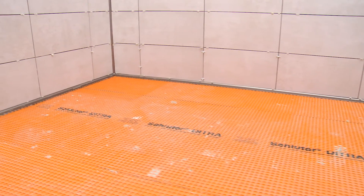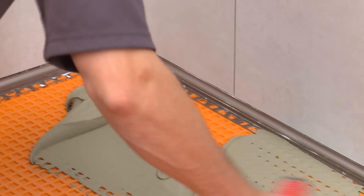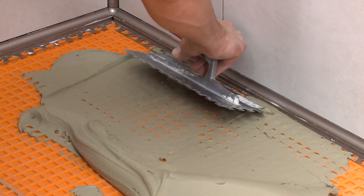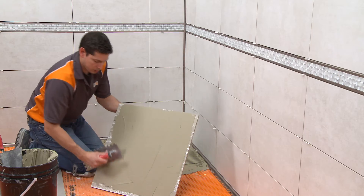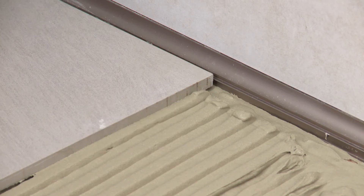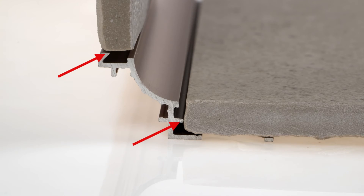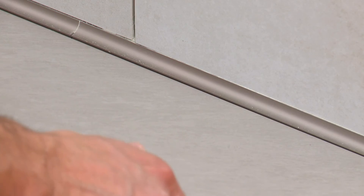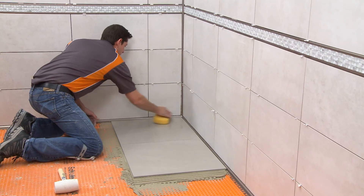Once the wall tile sets, we can remove the weights and begin the floor tile installation. Trowel thinset mortar over the perforated anchoring leg to ensure full coverage and support of the tile edges. Solidly embed the tiles so that the tiled surface is flush with the surface of the profile. Set the tile to the integrated joint spacers, which ensure a uniform grout joint. Continue to set the remaining tile. The floor tiles must not be higher than the surface of the profile, as this will create a trough that can collect dirt and make cleaning difficult. Remove excess setting material from the profile immediately to avoid any damage to the finish.